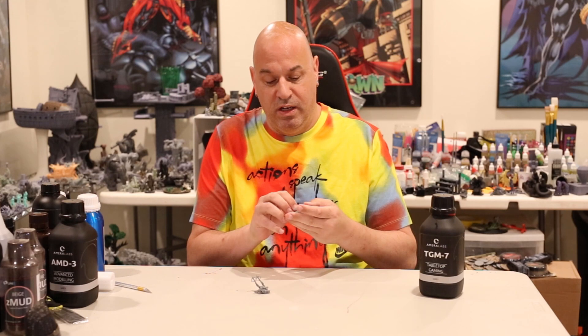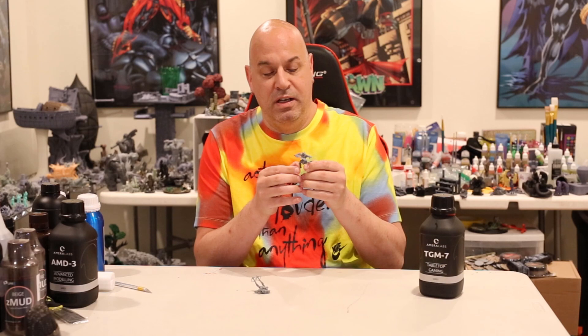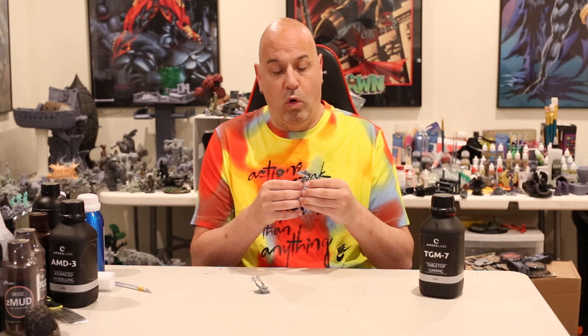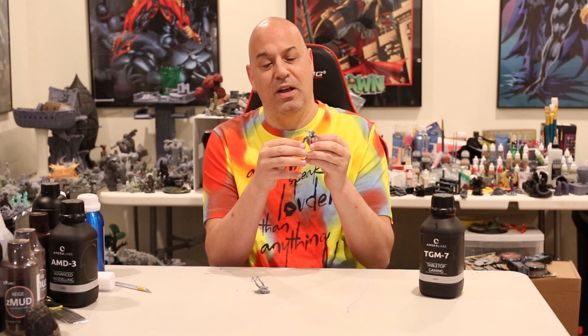You'll notice in the picture the Dragonborn's sword is a little bent — it did not print bent. What happened is, I had printed these out about a week ago and meant to make the video, but didn't have time. The Dragonborn slid under a piece of paper on my desk and I put something heavy on top, not realizing he was under there. So his sword is bent, not broken — bent — because it had something sitting on it. That's maybe actually a good sign.